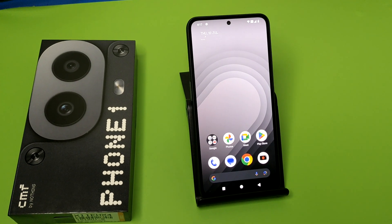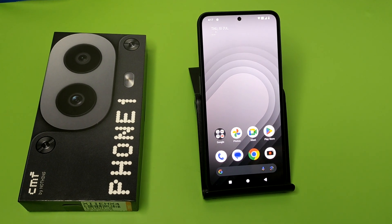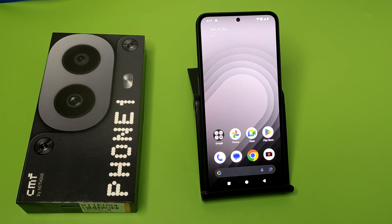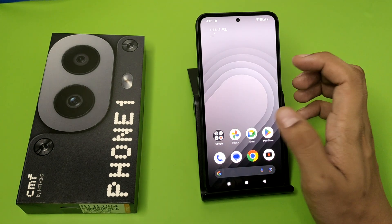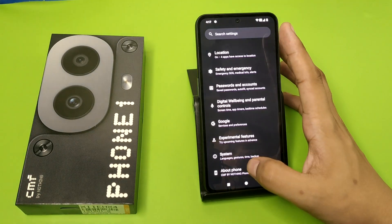Hello friends, welcome to our YouTube channel. In this video, I'm going to tell you how you can do a system update in your CMF Nothing Phone 1. If you have not subscribed to our YouTube channel, then subscribe to it and like our video. So let's start.